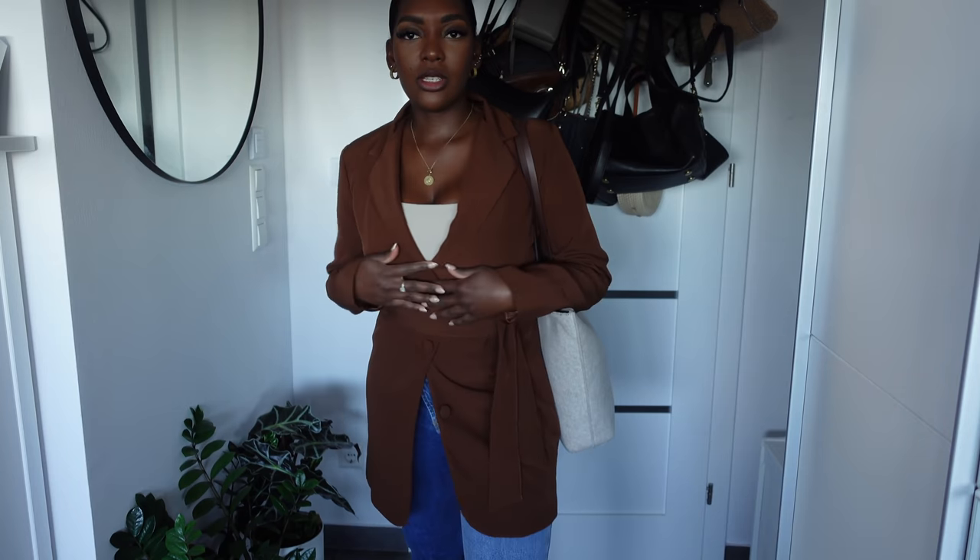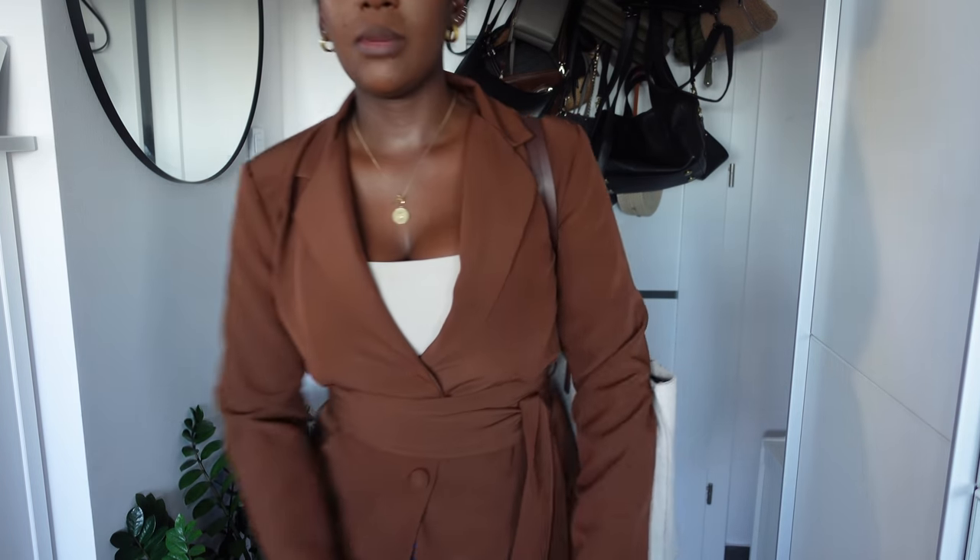Hi guys, good morning and happy Thursday. I'm on my way to work. I'm actually wearing that new brown blazer, which you guys should have seen yesterday in the try-on. I've paired it with the jeans I bought as well. I really love this blazer. I did have to pin it here because it was doing a lot, and I kind of just left it out like this. Today's a bit chilly so I'm going to wear this blazer as a jacket.